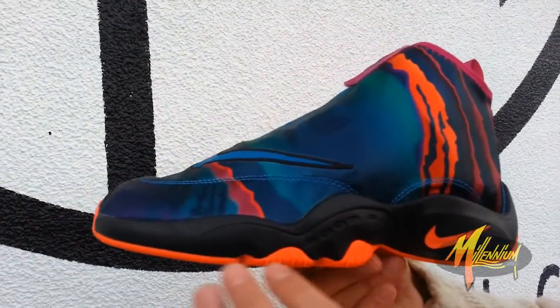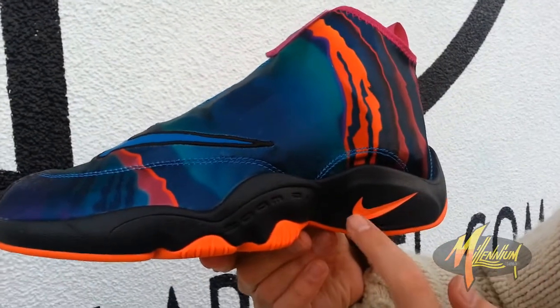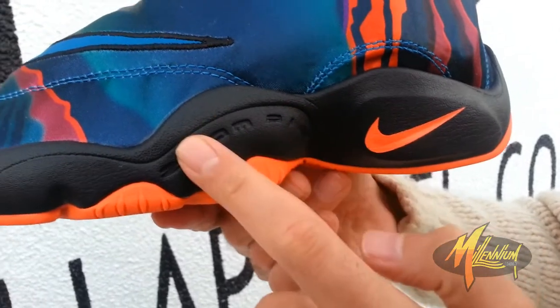Right up on the outsole, you got this bright magenta running through. Black on the midsole. Hit that color on the swoosh. Zoom Air branding right alongside the arch.